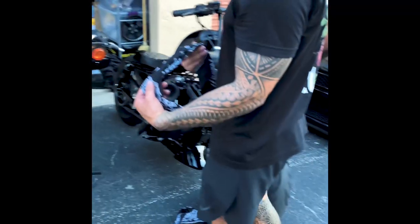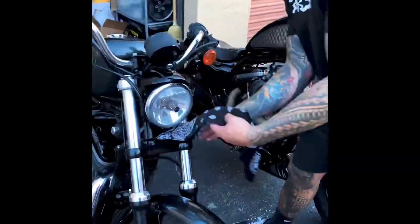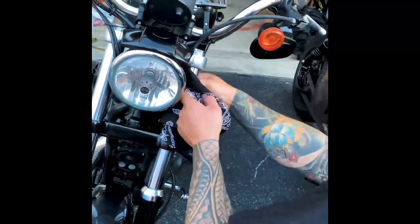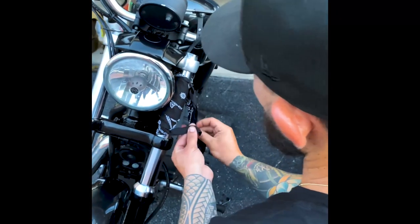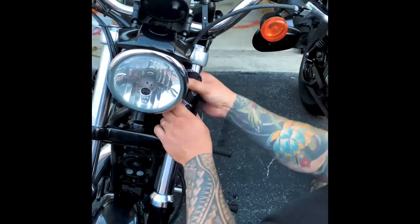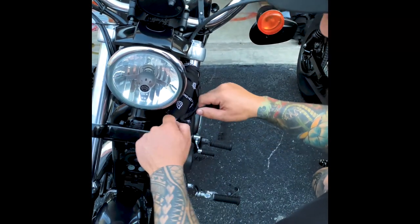From there you're just gonna wrap it around your fork. Start low, start high, work your way up, work your way down so it covers the whole fork. Pull it nice and tight. Then you'll tie it into a little knot here — don't go too tight so if you want to adjust it.